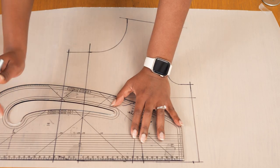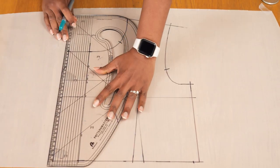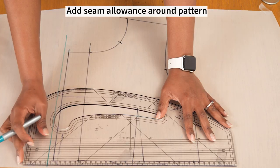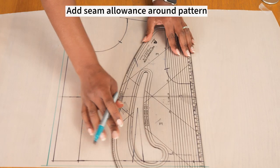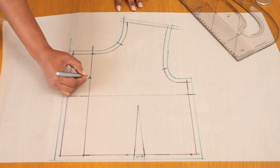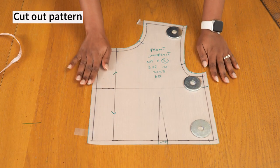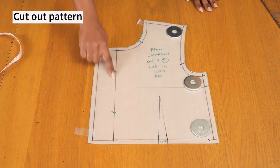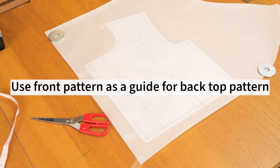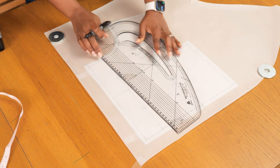This jumpsuit has an elongated fly that goes from the top through the waistband and down to the pants - that's how I plan to get in and out of the jumpsuit. Once I had added that extension, I'm adding my usual one centimeter seam allowance using my green pen so you can tell the difference between the stitch line in black and the seam allowance in green. I went ahead to cut out my front pattern, added my annotations - I'm essentially just going to cut two of these, one for the left and one for the right.